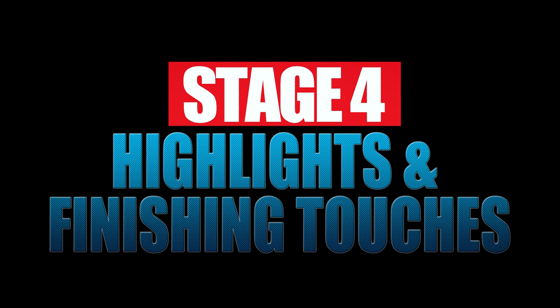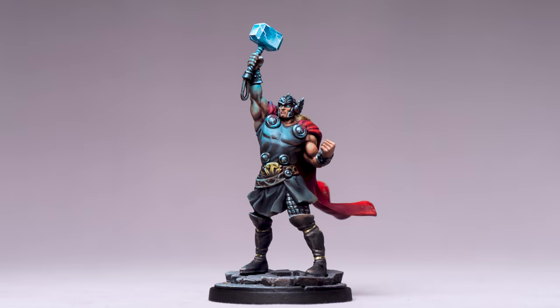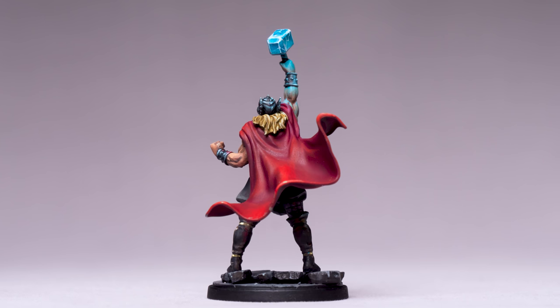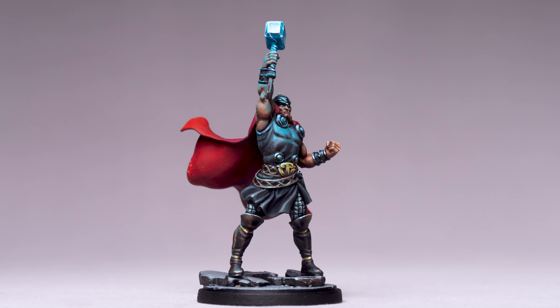We're now ready to begin adding the highlights. I'm going to start by highlighting the skin. My plan for highlighting the figure is to roughly work from the top down, gradually decreasing the levels of cold blue light the further down the miniature we go, moving into generally darker and warmer tones towards the lower half. The reason I chose to paint the hammer first was to give me a frame of reference when judging the levels of brightness and saturation for the rest of the model. Notice that the hammer has the greatest saturation of blue, with the levels gradually dropping off the further down we go.